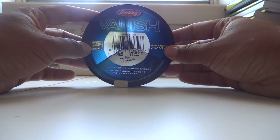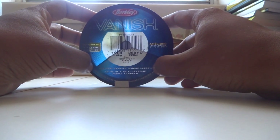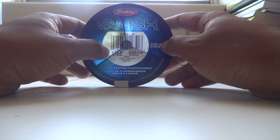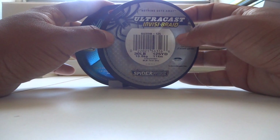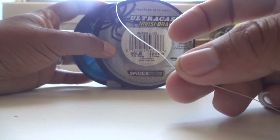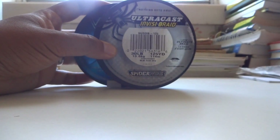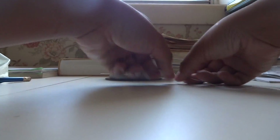For the first setup I have the Berkeley Vanish Invisible fluorocarbon — 12 pounds — which I use on my noodle rod with my Shimano Symmetry 4000 FL. For the second, heavier setup I have the Spider Wire Ultra Cast Invisibraid — a braided line that fish supposedly can't see underwater — and this one is 30 pounds test. We'll use these two lines to tie our two different slip sinker setups.